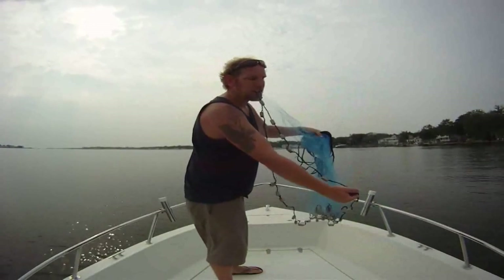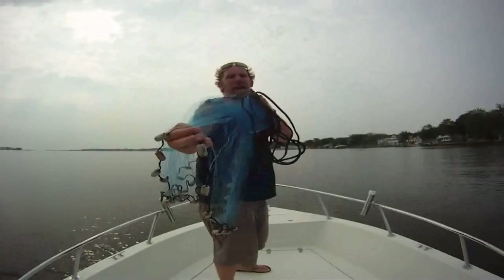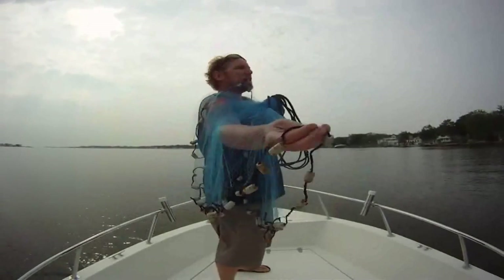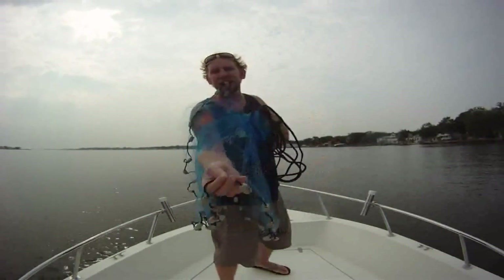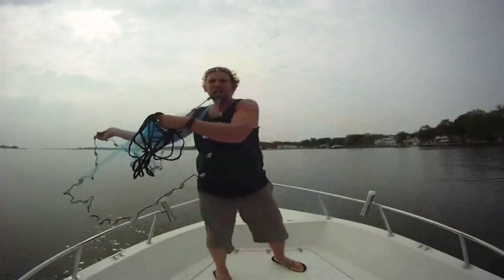You want to throw about half the net over your shoulder. I have the close edge up in my mouth, and I have the other end in my right hand. So now I have the ability to kind of freely throw it and let it fly.